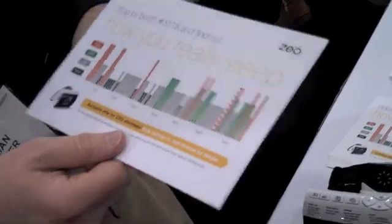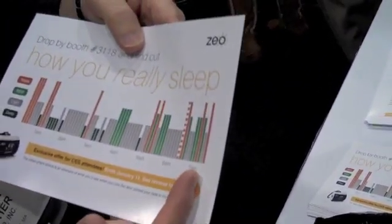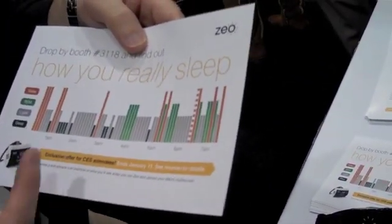Based on those changes in activity level, we can phase or know what cycle of sleep you're in. And every day you can get an actual detailed breakdown — a visual composition of your night's rest.